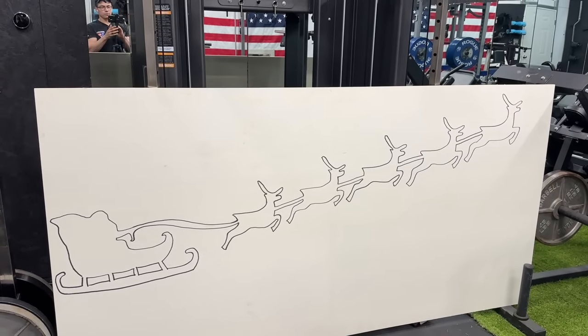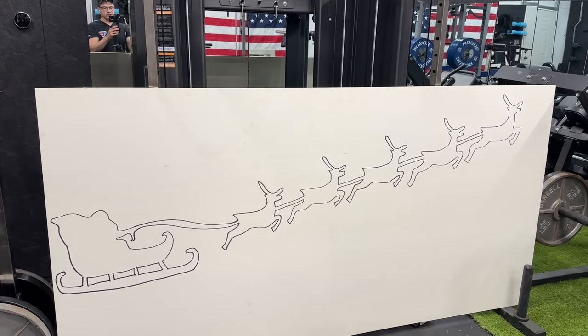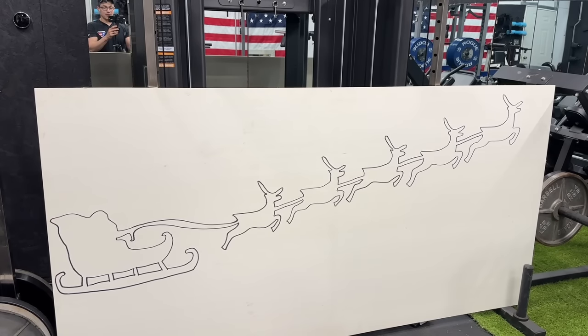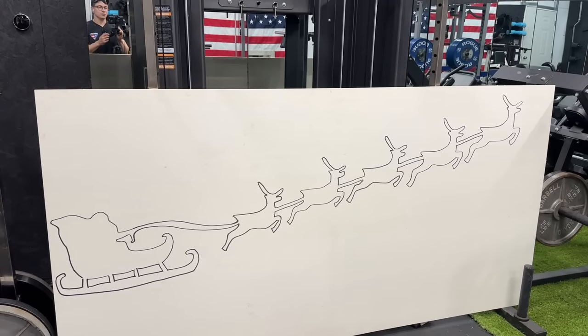Now we've finished the design. We made the reins attached to the reindeer thicker so it could be one continuous piece. If you didn't want to do it this way, you could project individual reindeer, cut them out, and string them along with a thick rope — but one continuous piece will look really nice and let us hide the LED lights behind everything. Now let's use our jigsaw with a regular wood cutting blade and knock this out.